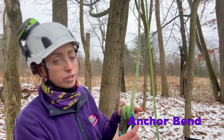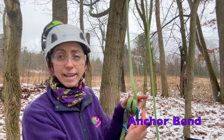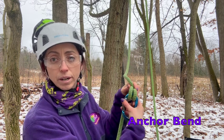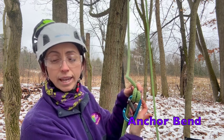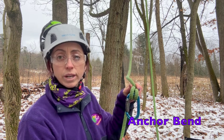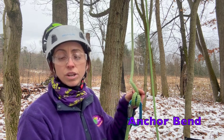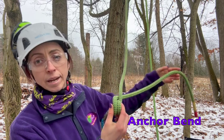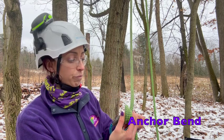You see that I have come through and passed those turns towards the gate side of my carabiner, with that gate opening to the bottom for ease of access and easy connection to my climbing harness.